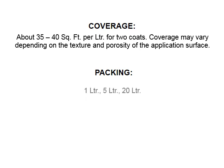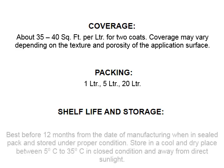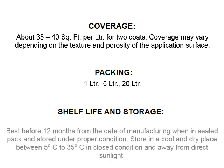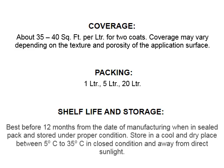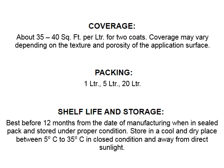Packing is available in 1 litre, 5 litre, and 20 litre sizes. Shelf life: best before 12 months from the date of manufacturing when in a sealed pack and stored under proper conditions. Store in a cool and dry place between 5°C to 35°C in closed condition and away from direct sunlight.